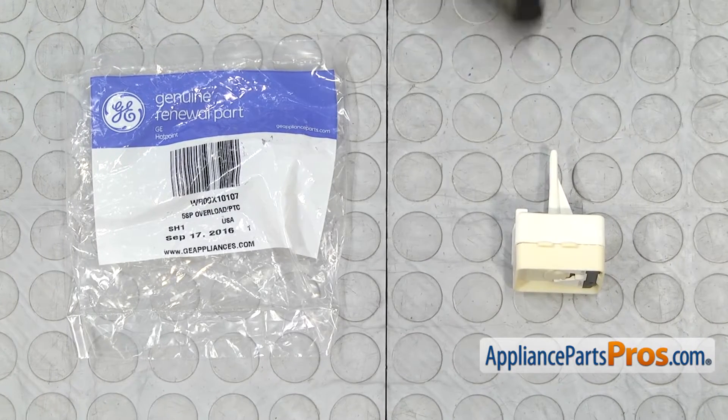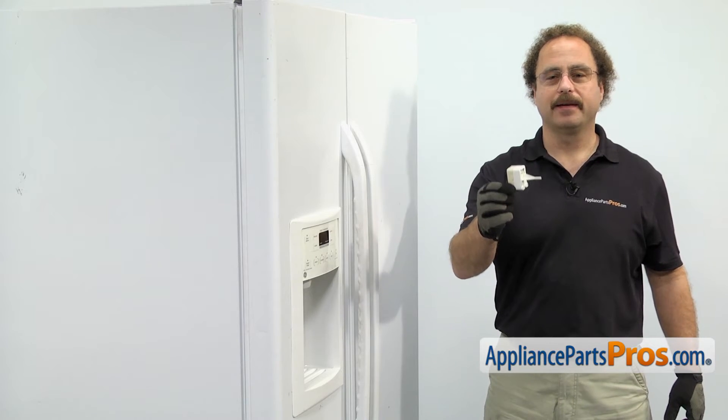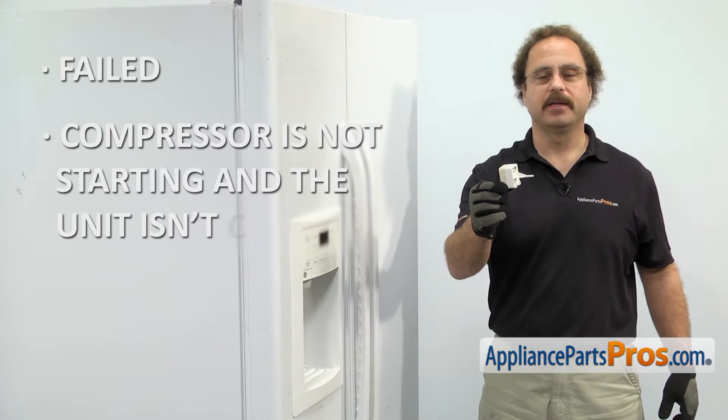When you open up the package, you're going to get the new compressor start device. The compressor start device consists of the relay and the overload. The main reason you'll be changing it out is if it's failed and the compressor is not starting and the unit isn't cooling.